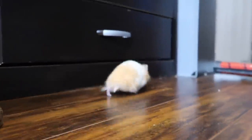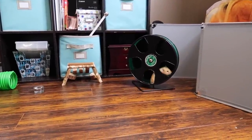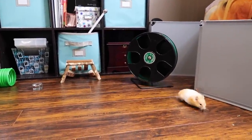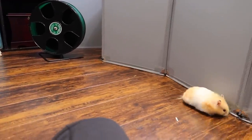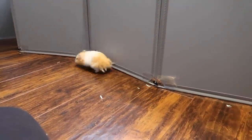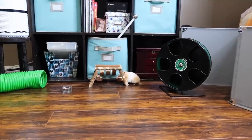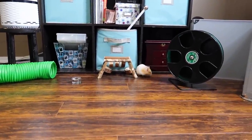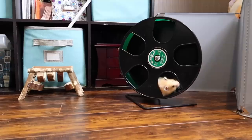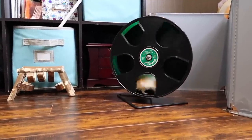This can also be a really fun time to bond with your hamster. You can sit in the area and you don't necessarily have to interact with them — you can do homework or read a book, and let them come to you. It can really be a good bonding experience.